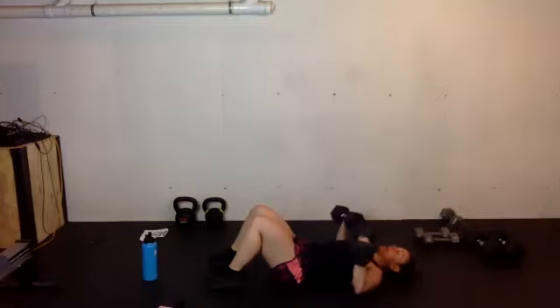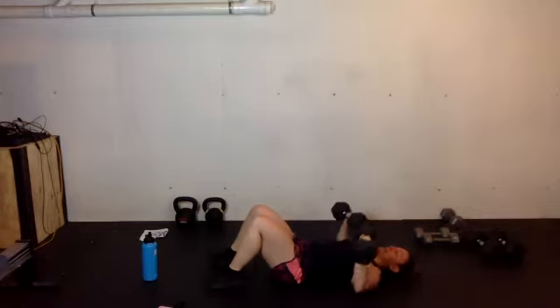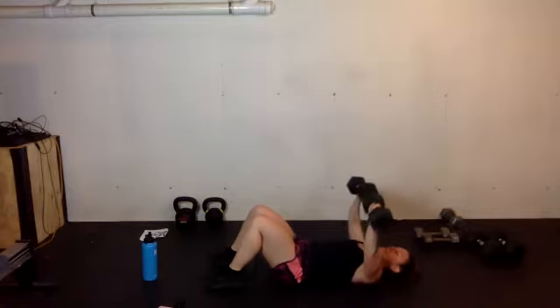Work all the way to the buzzer. You'll have about 40 seconds of recovery — just enough time to stand, grab a little sip of water, and then we start our EMOM block.